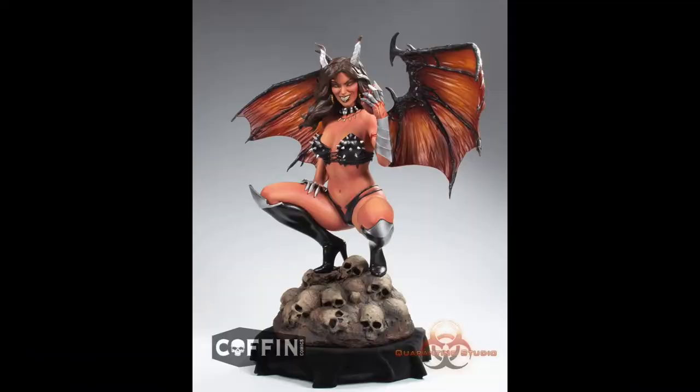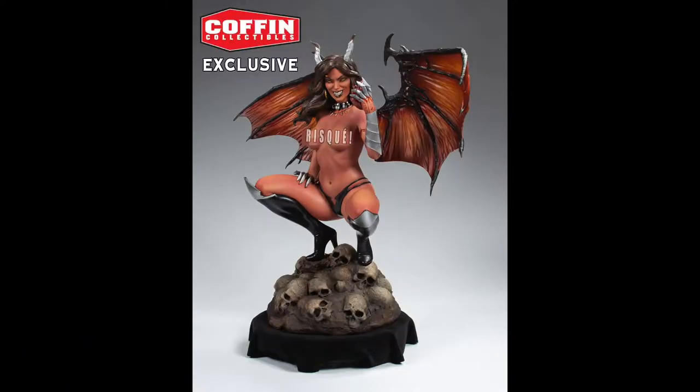Yes, I am going to finally unbox this Lady Death majestic series statue. A couple of months ago this did come in and I was pretty disappointed, but I knew the great folks over at Coffin Comics would do everything in their power to get me a replacement. Huge shoutout to everyone at Coffin Comics — they've got comics, different series, and statues they're getting into. They recently did a Hell Witch statue that I really wish I could have grabbed, but maybe one day I'll pick it up from their shop.